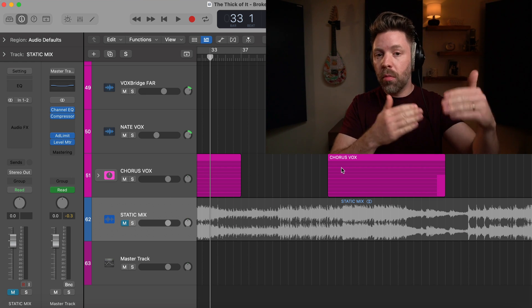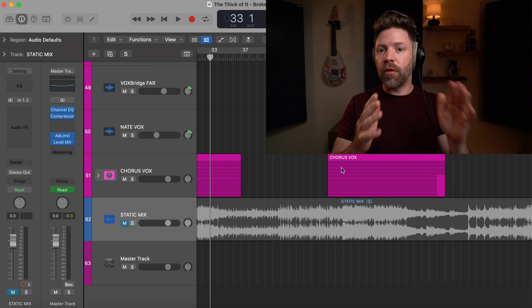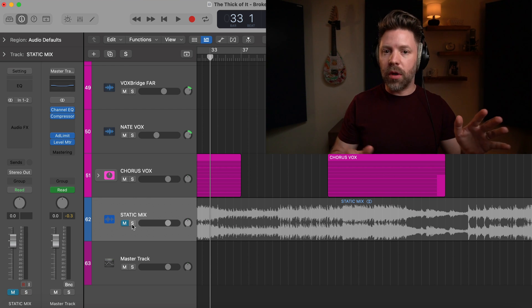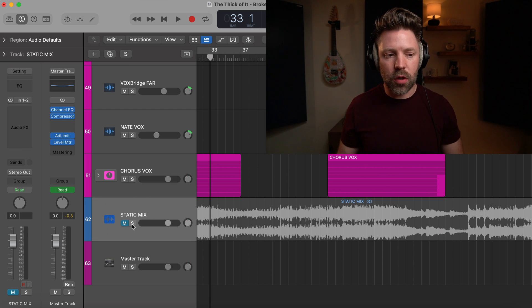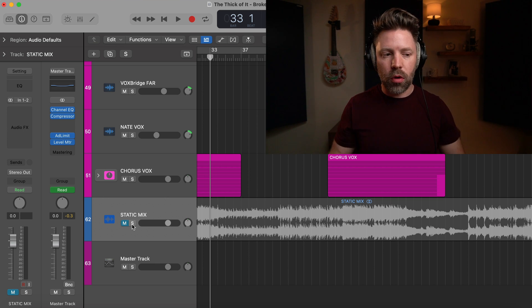By the way, if you haven't been following along, this is a song we just finished mixing together. I've gone through and done a few minor mix revisions, so if you've been following along with that series, this is going to be kind of a before and after — we're going to compare it to the static mix, which is just our level set, and then the final mix that has all the EQ, compression, and everything going on.